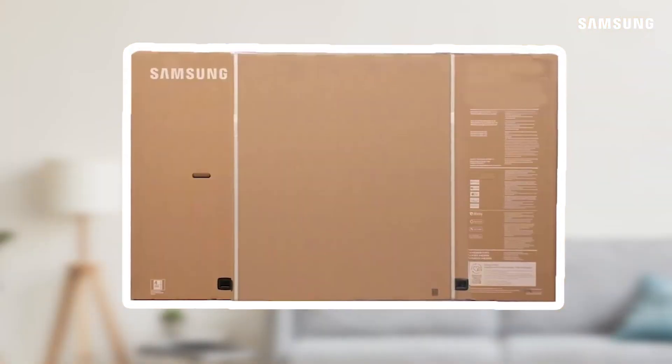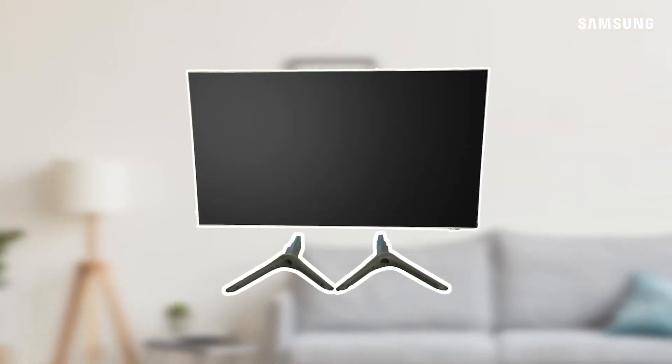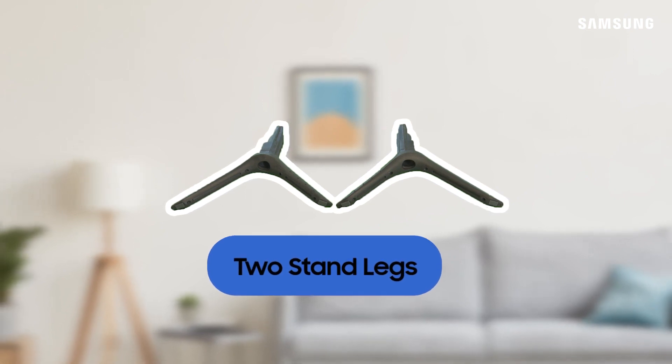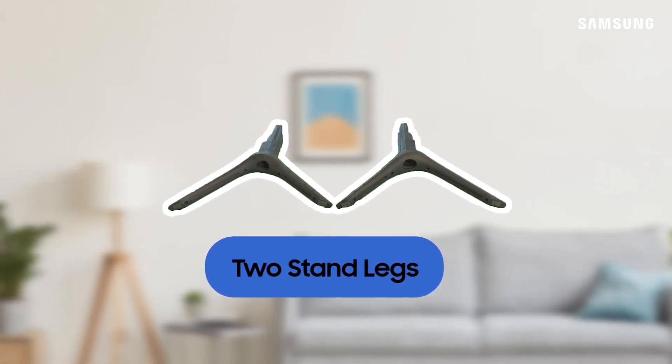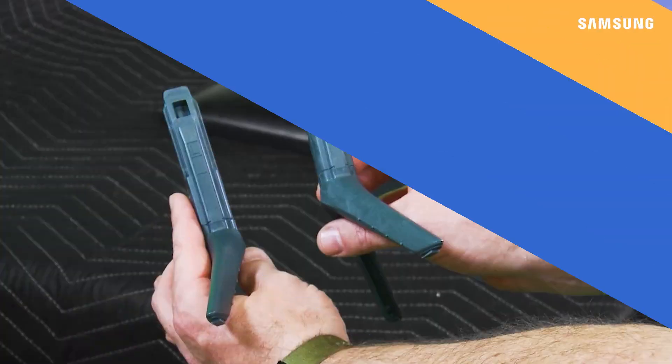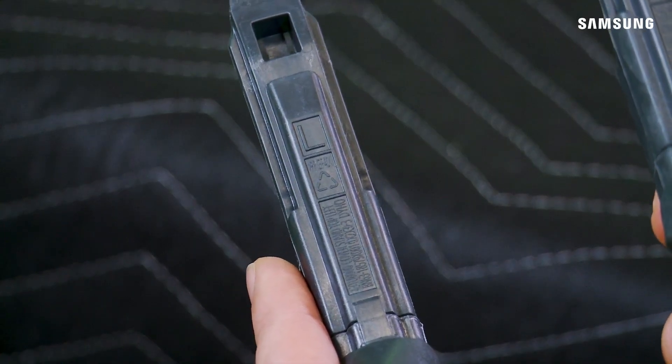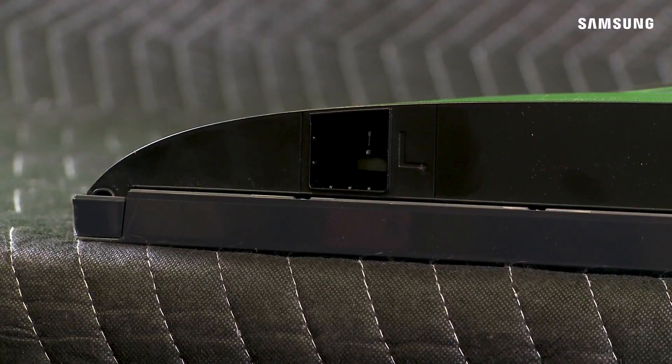Now that you've unpacked your TV and its accessories, installing the stand is a snap. Your TV's box should have included these stand components. Make sure you have all of them before you proceed. The stand feet and bottom of the panel body are marked with an L and an R to help you correctly install the stand.